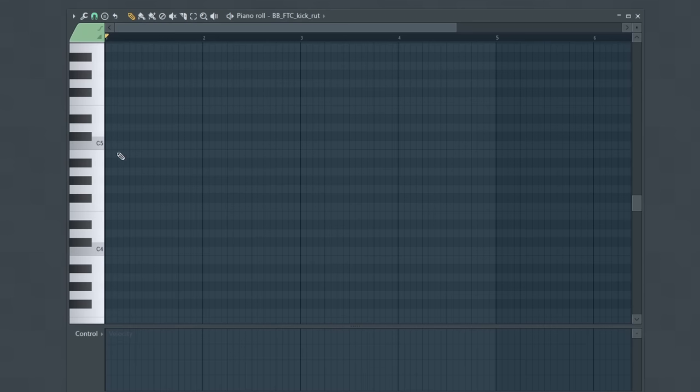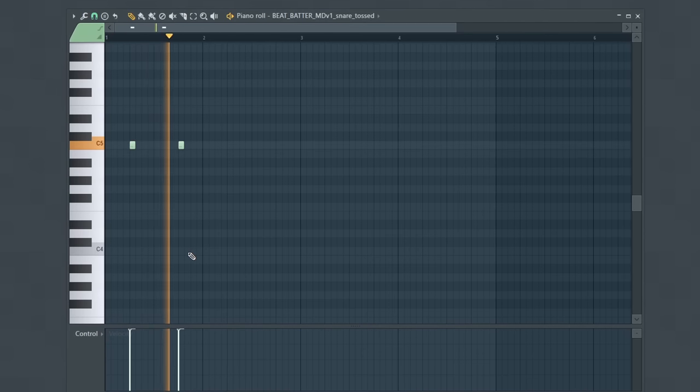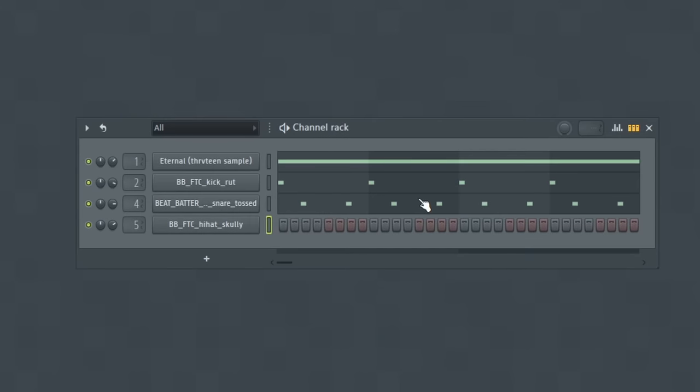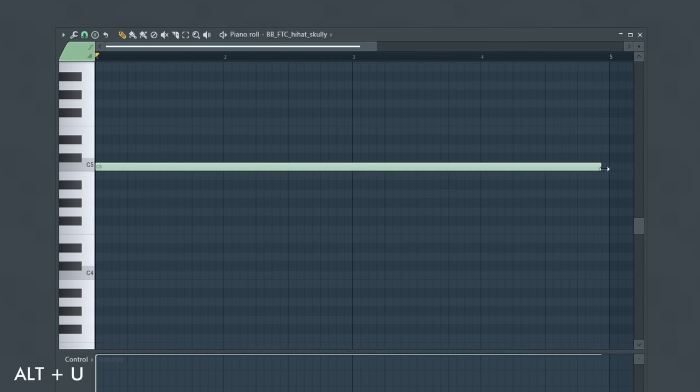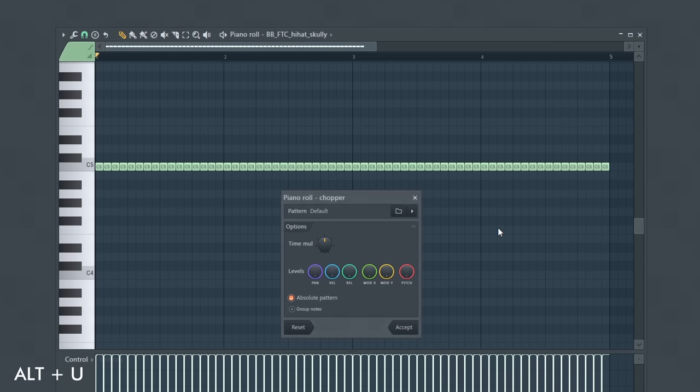We can start this pattern off the exact same way as our beginner drum pattern by placing a kick on the one and then the snare on the two and the four. Moving on to building the hi-hat pattern, this is where you can start using your tools to build out a more detailed drum pattern. For example, I can create one long note for my hi-hat pattern and use the chopper tool, which lets you quickly and easily chop longer notes into smaller notes. This is especially useful for trap drum patterns to create those hi-hat stutters.